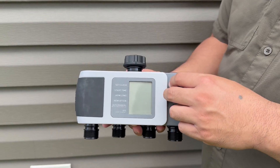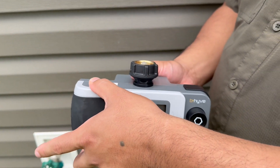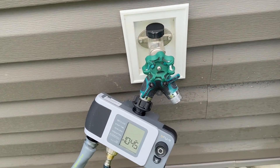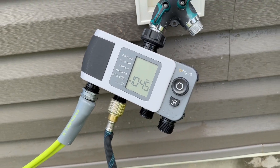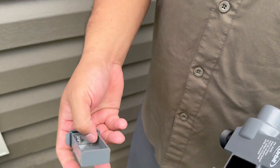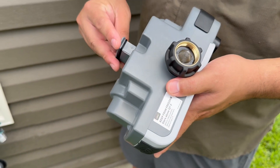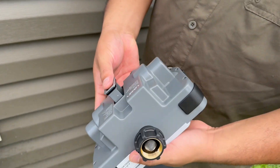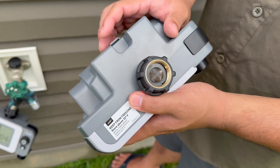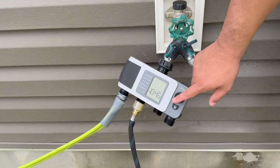Going through the features, it is a chunky unit but it doesn't weigh too much — it's mostly plastic in construction with some nice rubberized components. The unit runs on two AA batteries, and I do recommend using rechargeable ones. It is in a gasket-lined compartment, so water will not get in there.